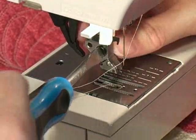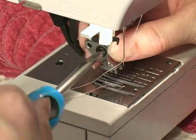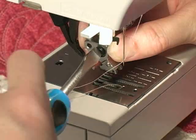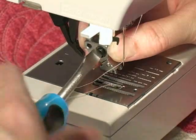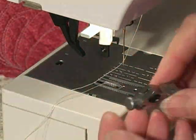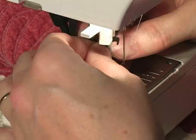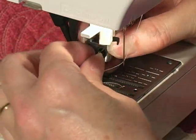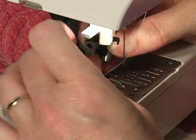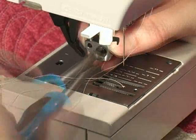This conversion involves unscrewing the one screw at the top of the ankle. Notice that I have removed my darning foot or free-motion foot before I begin this process. If you'd like even more space, feel free to remove the needle, but you don't have to. Once that screw has been removed, just swap out the original ankle for the free-motion ankle and replace that screw. You are now ready for your next free-motion adventure.